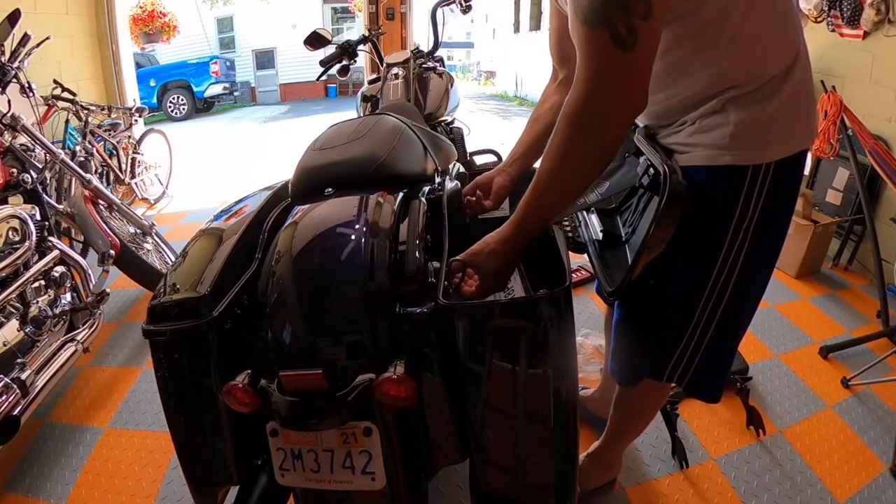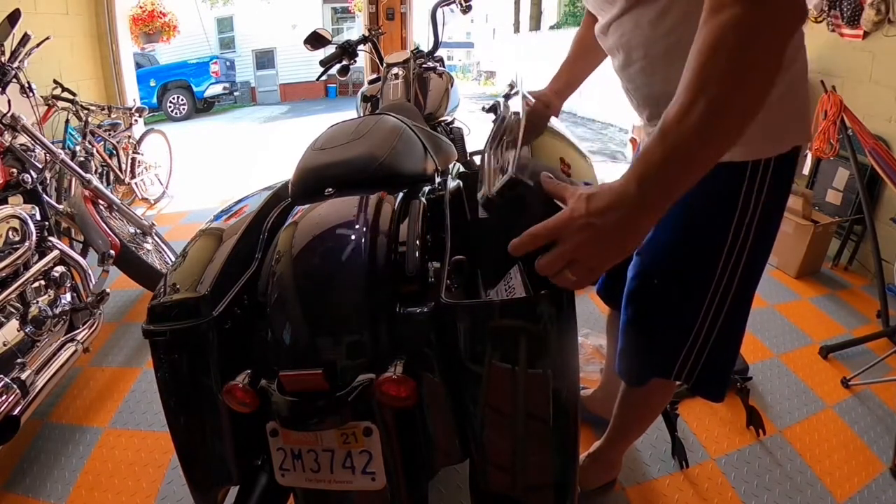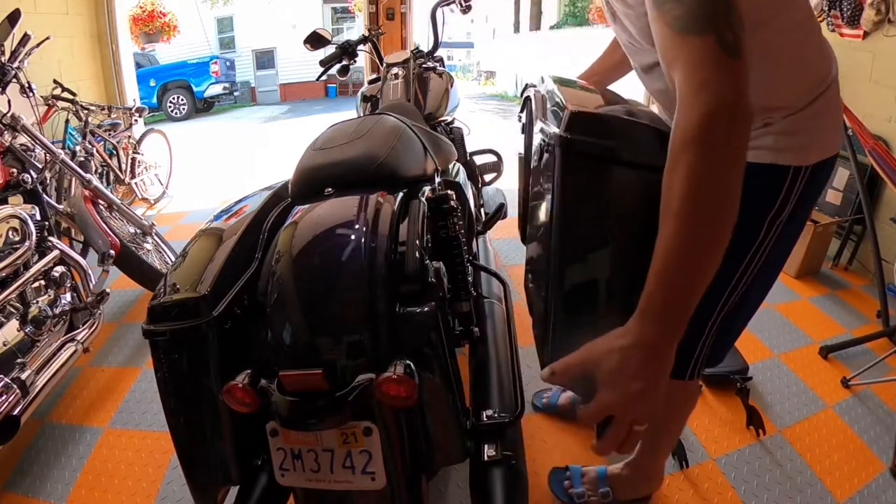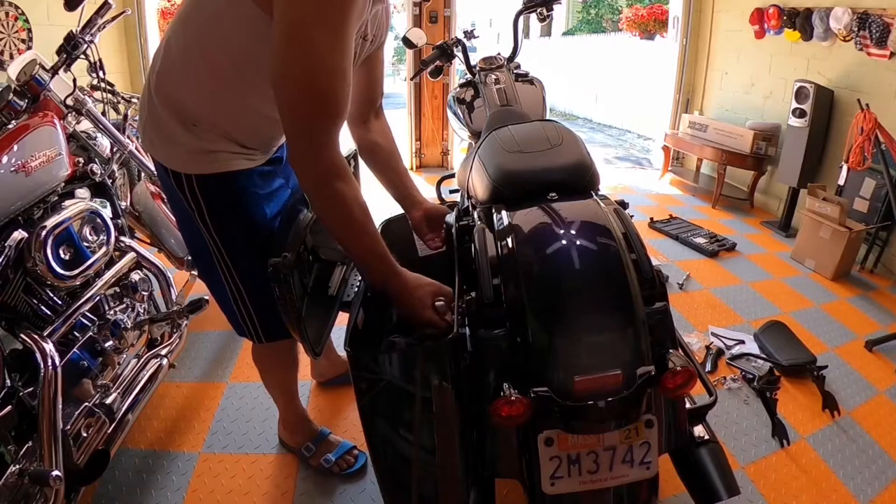you got to remove the saddlebags. There are two quick handles inside your saddlebag. Loosen them up and carry them away. Same thing to the other side.